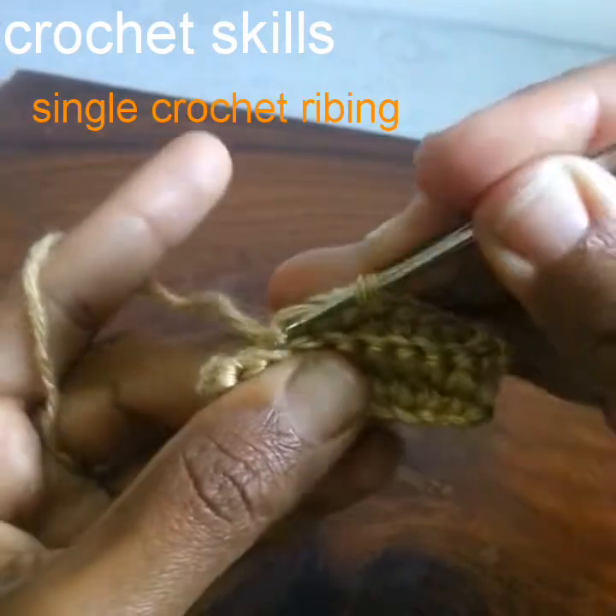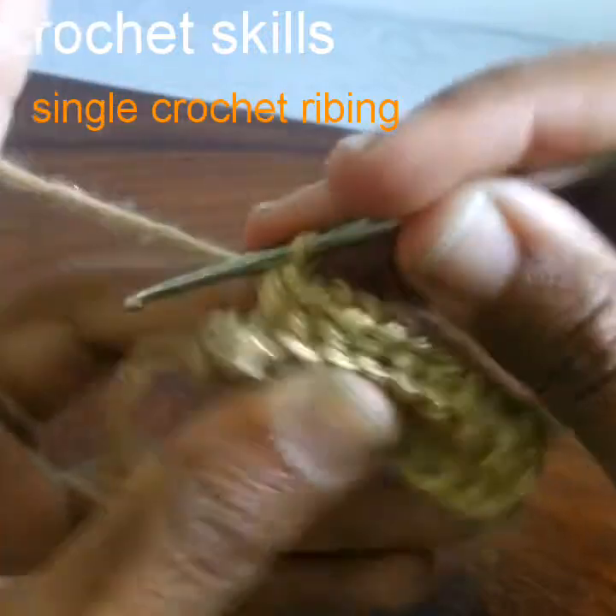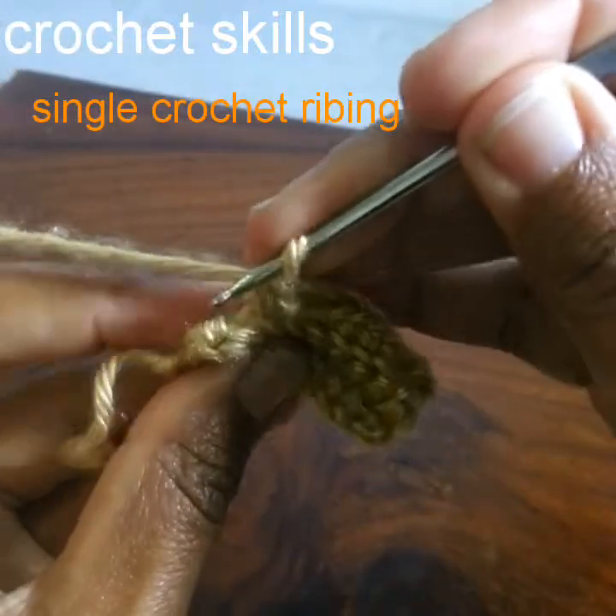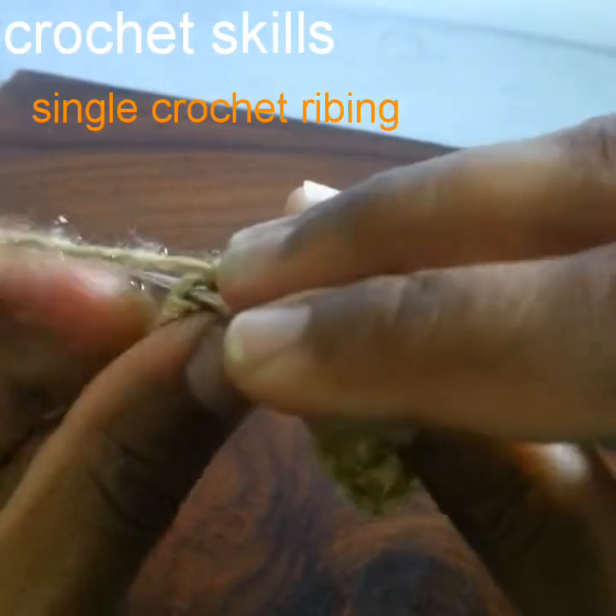The stitch count would be the same — as you can see, one single crochet in every stitch, but in back loops only.